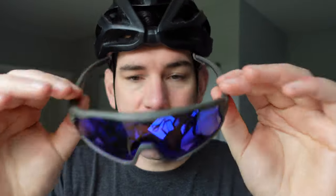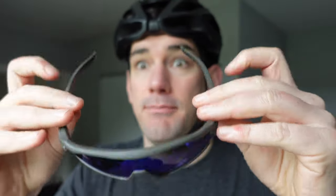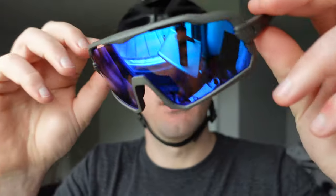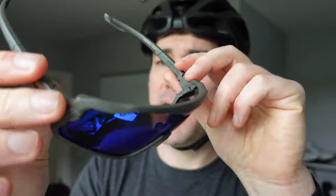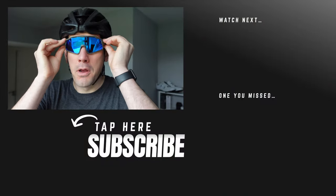So stay tuned. If you want me to do a bit more of a deep dive in a couple of weeks and find out how I've been liking them, let me know below. There's a link below if you want to go and buy them — that is an affiliate link, so I will make a tiny small bit of commission. At the moment I'm very impressed, and just remember, don't hold back. Subscribe!